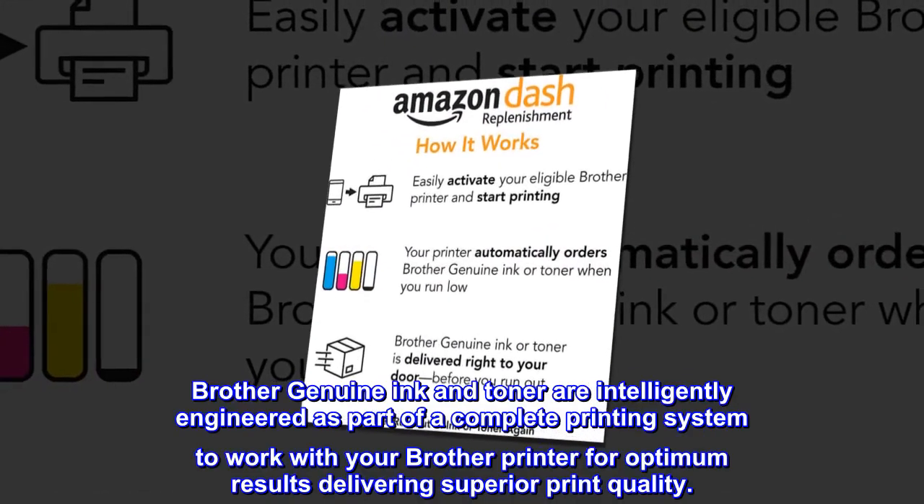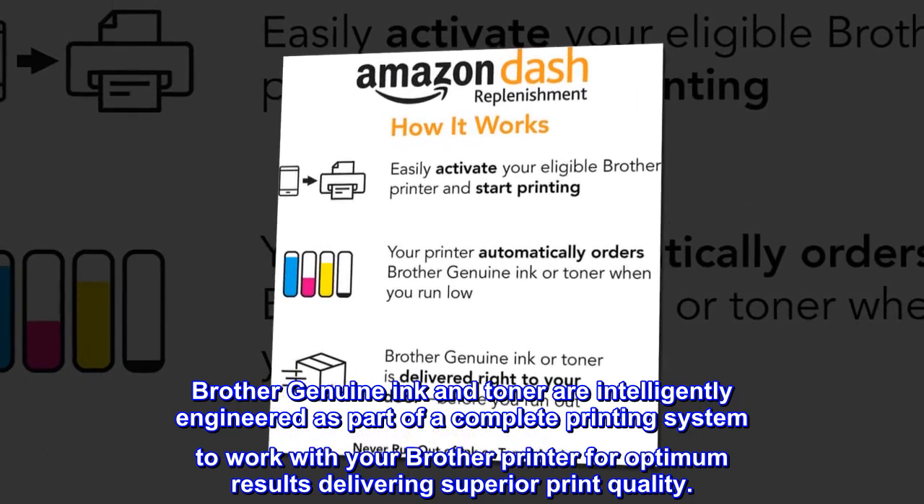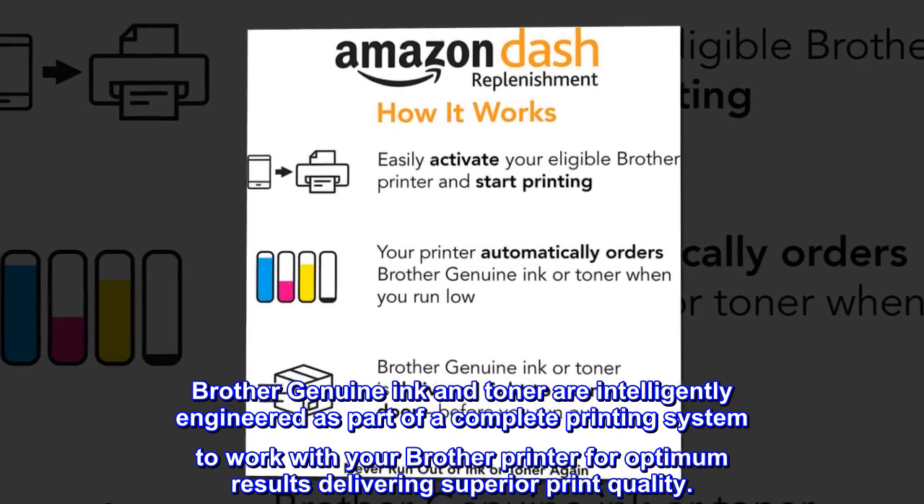Brother Genuine Ink and Toner are intelligently engineered as part of a complete printing system to work with your Brother Printer for optimum results, delivering superior print quality.